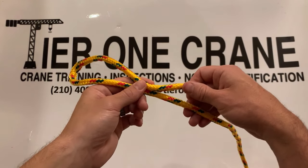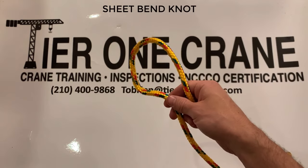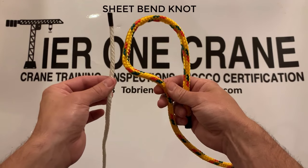The first knot that we're going to learn is the Sheet Bend Knot. This knot is designed to give you the ability to tie two different size ropes together.